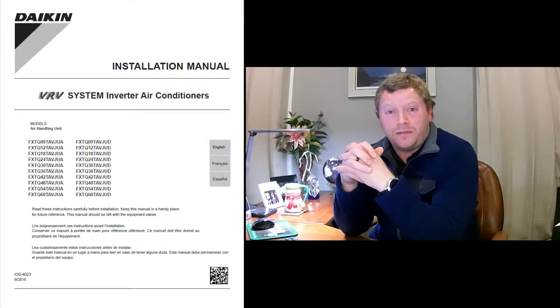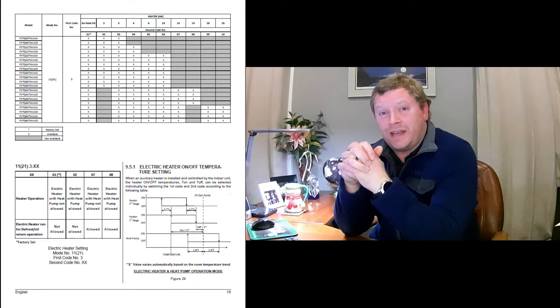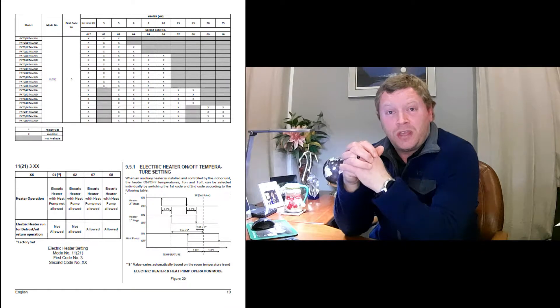To get started, open up the installation manual of the FXTQ air handler you've just installed and turn to page 19 in the English version. This is where your field settings for the strip heater begin. As we go along, I'll snippet each section in the top corner so you can follow along.